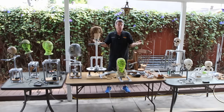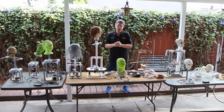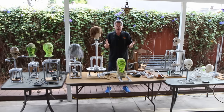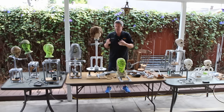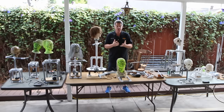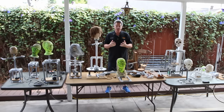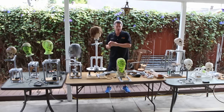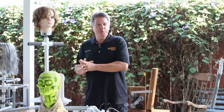Welcome and thanks for joining me in this motley crew of a dozen as we take a look at some of the different motors, the mechanisms, and the materials you can use to build your own animatronic props. We're going to be taking a look at all of these, discussing some of the benefits and the best ways to use them. Hopefully you'll find this useful and be able to apply it in your own designs and builds.